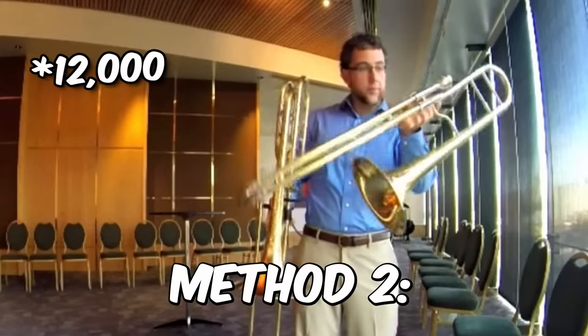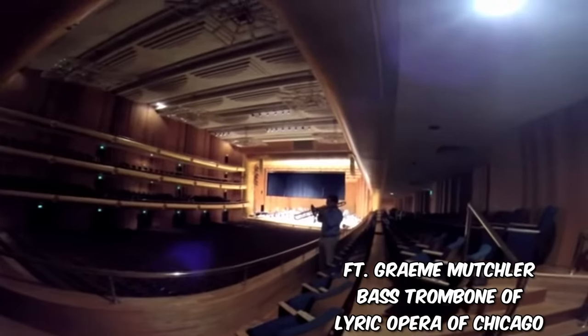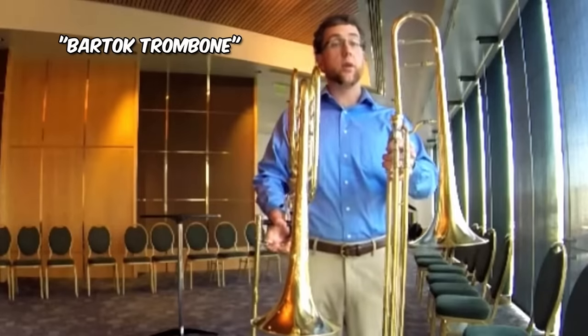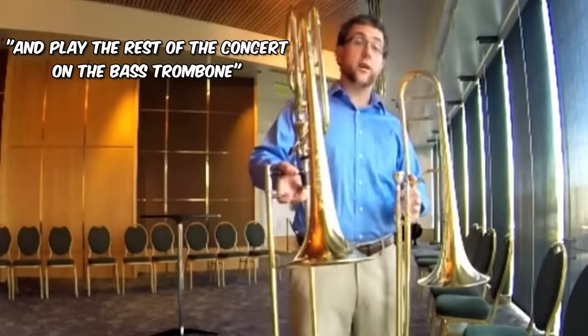Method 2: buy a $13,000 modified bass trombone just for two notes. I'll pick up this Bartok trombone, play two notes on it, then put this one down and play the rest of the concert on this.